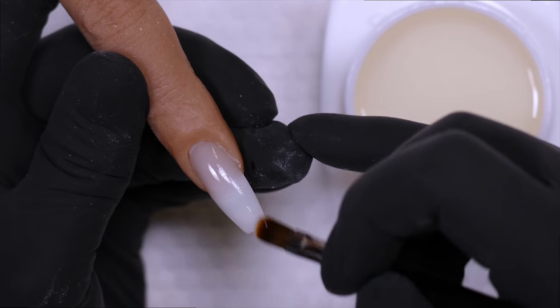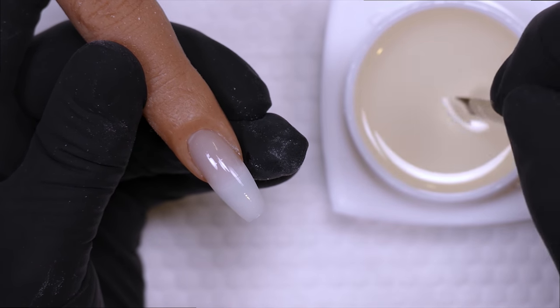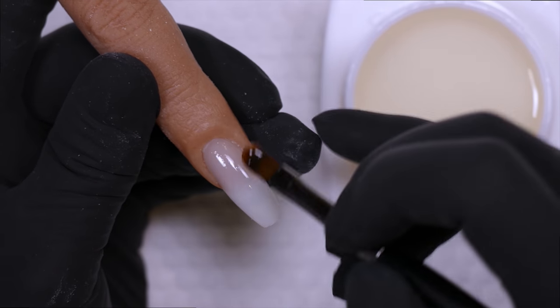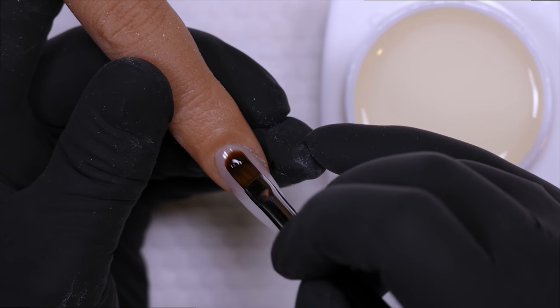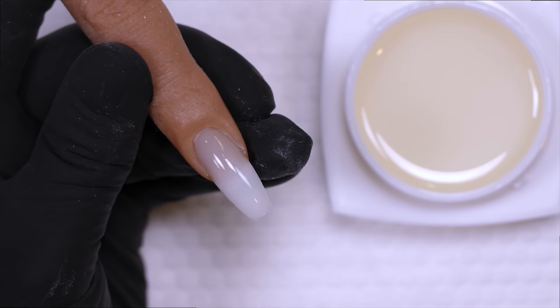Try to apply it as close to the skin as possible without touching. Right before curing, a nice tip is to go back while the gel is still wet and add a tiny bit more just to ensure a nice smooth finish.